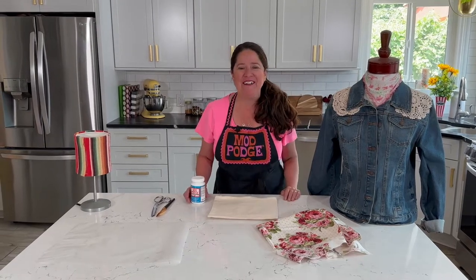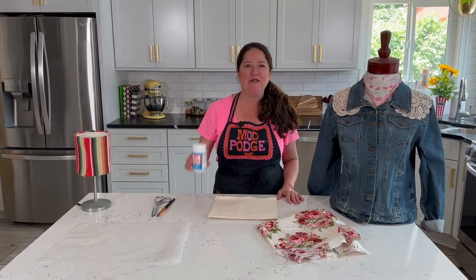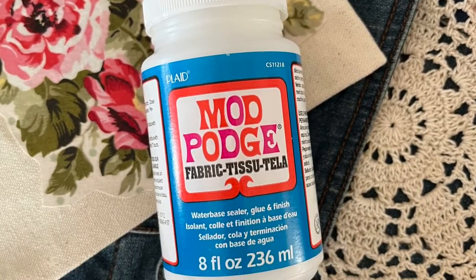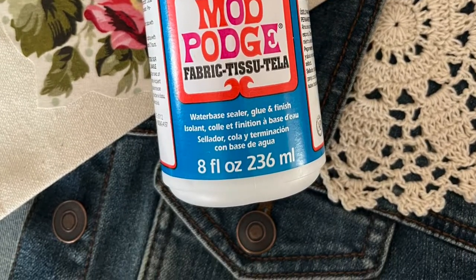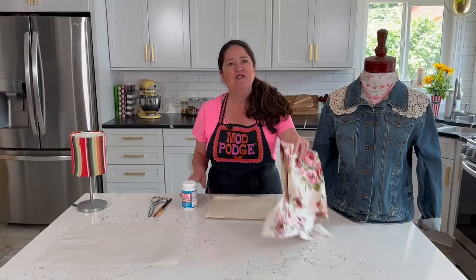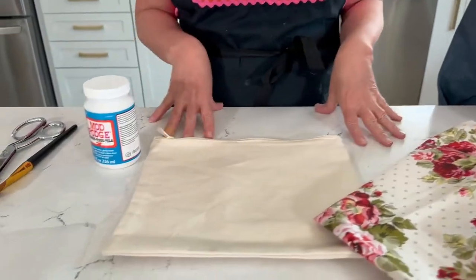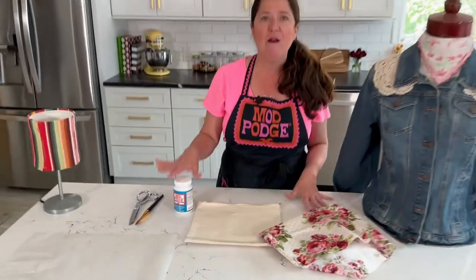Hey guys, welcome back to Make It with Mod Podge. I'm Kathy Filian and today I'm going to be talking all about the fabric formula of Mod Podge. This is the blue label and it is one of my favorite formulas. It allows you to attach fabric to fabric and it is machine washable.